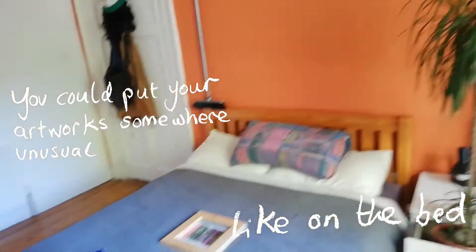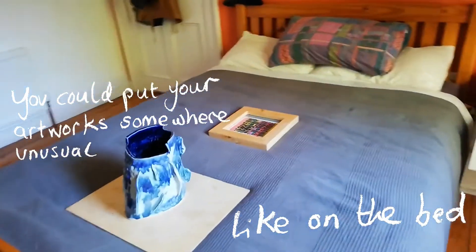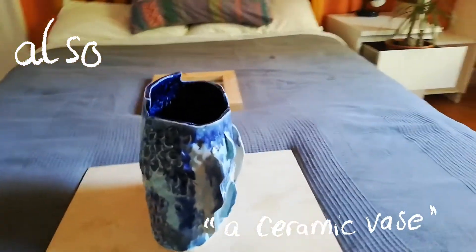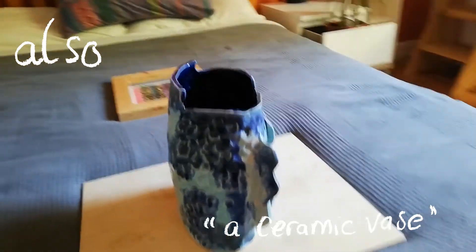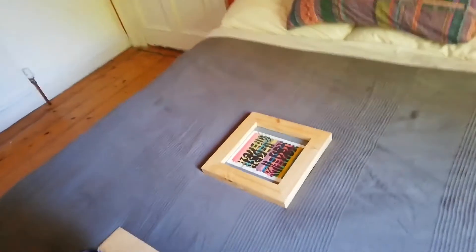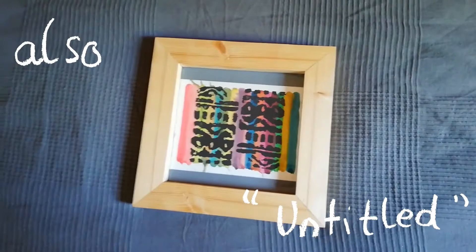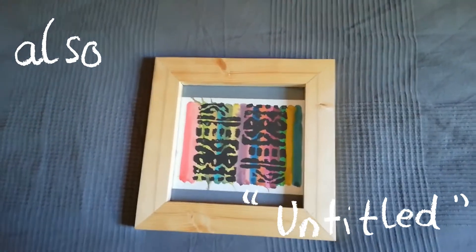Now onto the bed here is a ceramic vase also made by Liliane Puteaux. And now over to here is a mixed media painting print made by Niamh Moriarty.